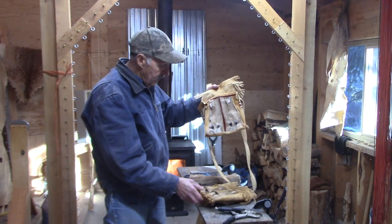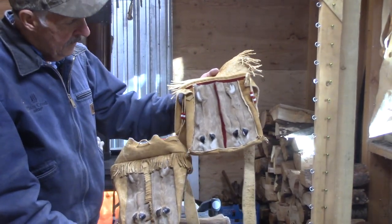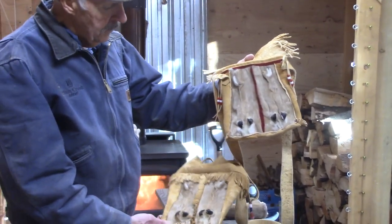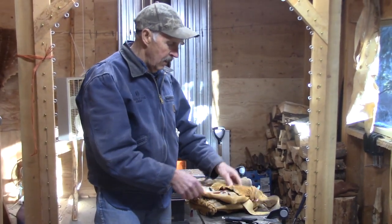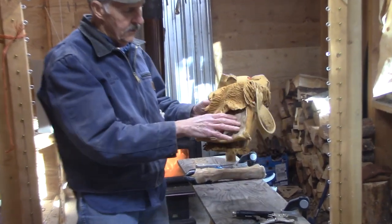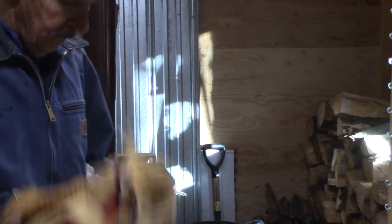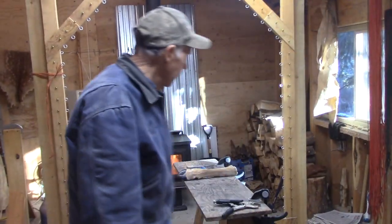We've got a couple different bags here with the dewclaw hawk skin bottom of the deer leg on them. You can do something like this — they make some really cool German style shooting bags with the deer leg inserts in there. There's other things you can do with them as well, but that's some of the things you can do.